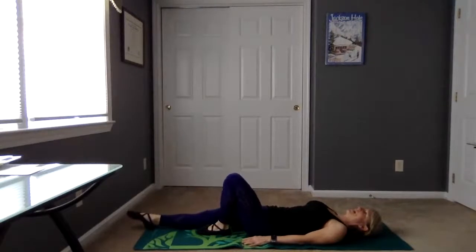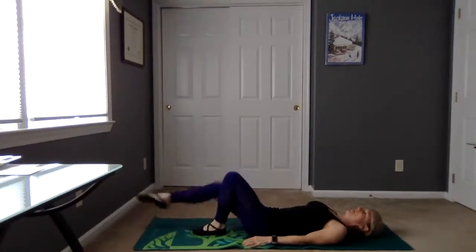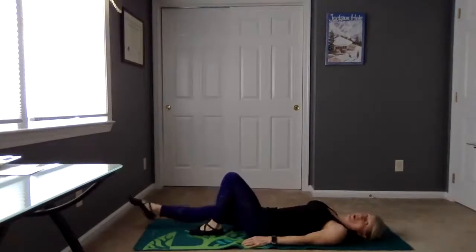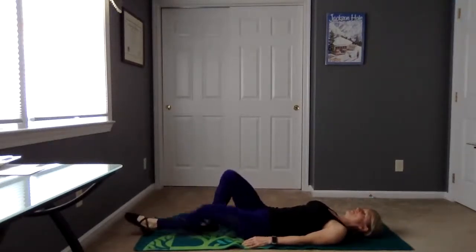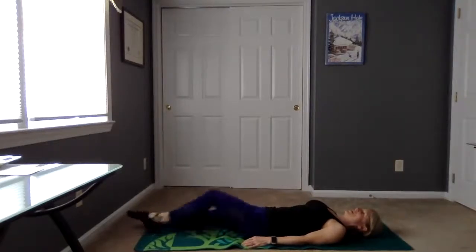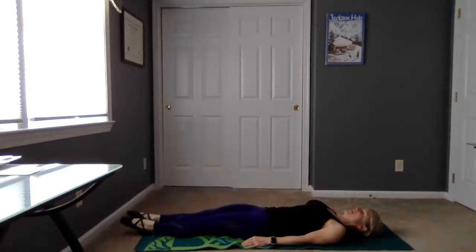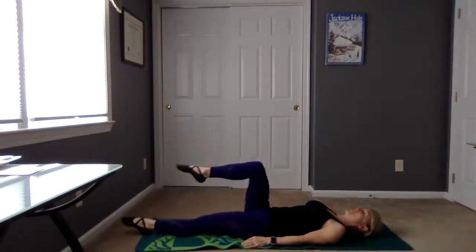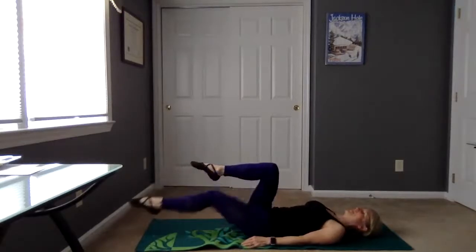Now we're going to lengthen the right leg, then the left, and then march it back up. Here's when you want to really focus on that lower back on the mat. Left side leads — long. Let's try a lift to tabletop, so down, down, up, up. You're going to feel a little bit more there. You can stay with the marching or do the tabletop in between.